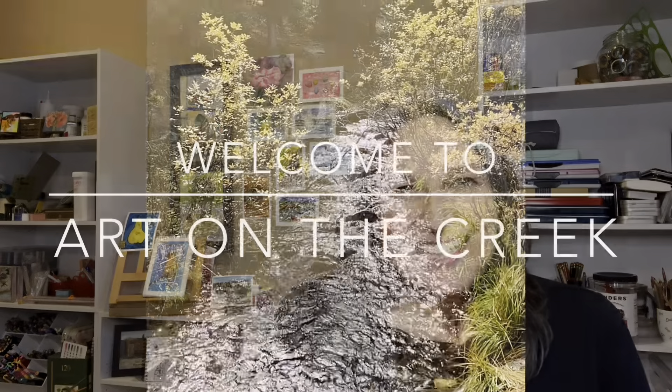Hello, my name is Ann. You're watching Art on the Creek, and today is Saturday review day. We're going to talk about just a few water brushes — some of them are frustrating, some of them aren't. I thought I would save you a little bit of trouble and show you which one I really like. There is a brand I like more than the others. Let's hit it.